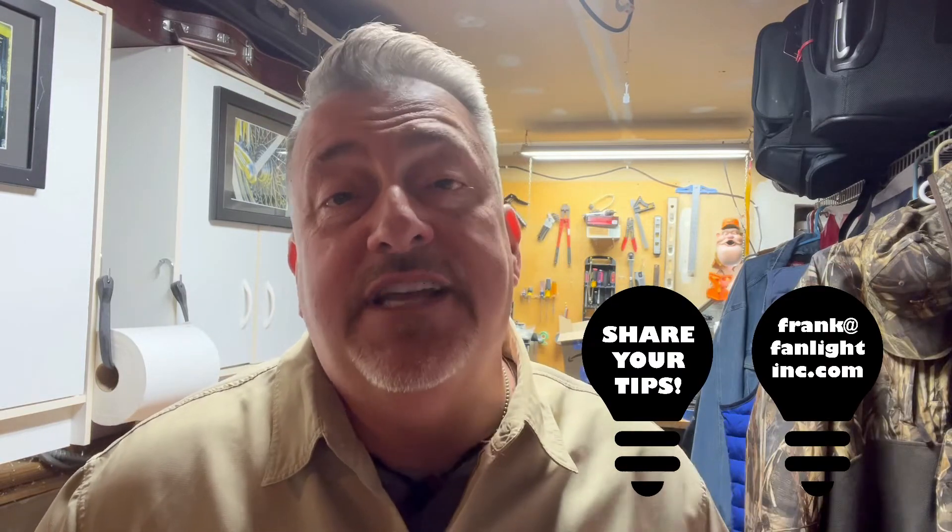Thanks for watching Tips of the Trade by Natural LED. If you have a tip that you want to share, put it in the comments section below or send me an email at frank@fanlightinc.com. See you soon with more Tips of the Trade.